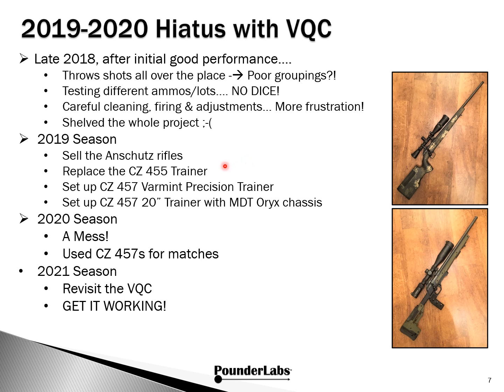In 2019, we focused on moving away from the Volquartsen, which makes very fine guns, but we felt they weren't on the front of the curve for precision trainers. Though the CZ 455 was a great gun, there were several things about the 457 we liked. So we went into the varmint precision trainer shown here, and then a 20-inch trainer with the MDT Oryx chassis. The 2020 season was a mess — we lost access to our 100-yard indoor range with the heavy benches, and for the reduced number of matches, we just used the 457s.